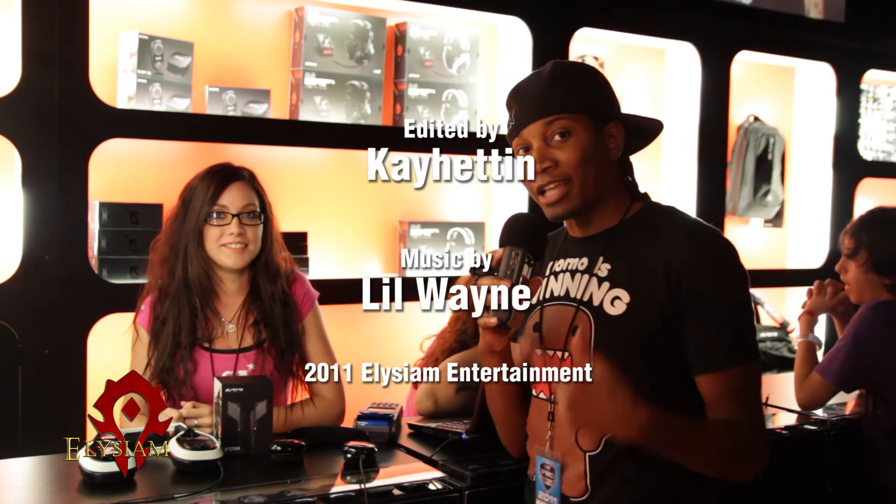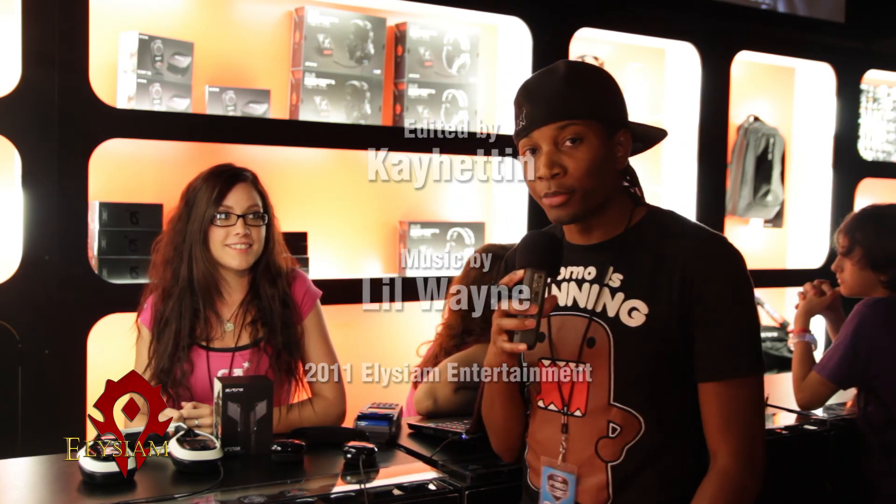Well, thank you very much. This is Astro Pro Gaming Equipment. Astrogaming.com — check it out.